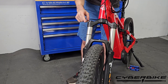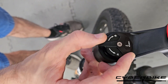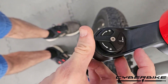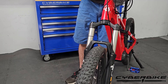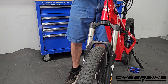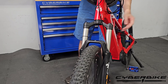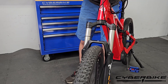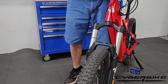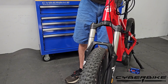Over here we have our lockout, very similar to the rear suspension. It has an on and an off rotation. On the on rotation, we are going to turn our fork on and as you can see, it moves freely dependent on the amount of pressure you have in there. In the off position, we have nearly no movement in the front suspension.